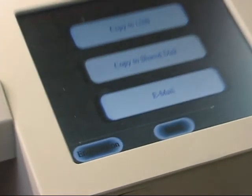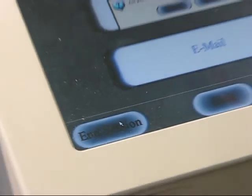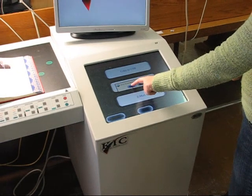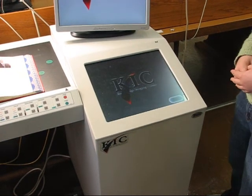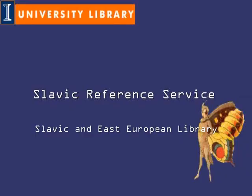You can finish by pressing end session, or you can click on go back for more scanning. If you have questions or need help using the scanner, please turn to the staff of the Slavic reference service or the information desk.